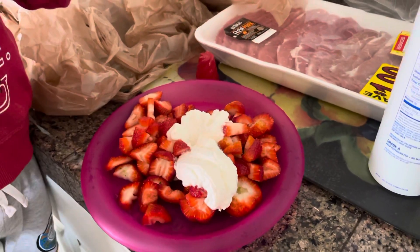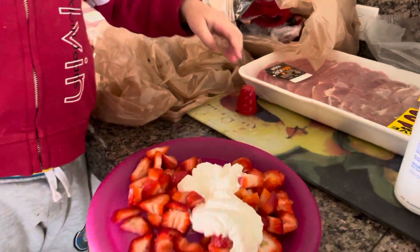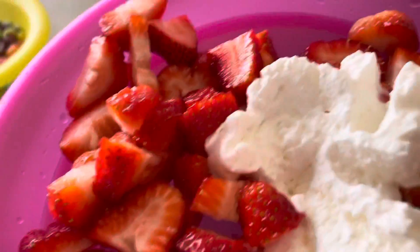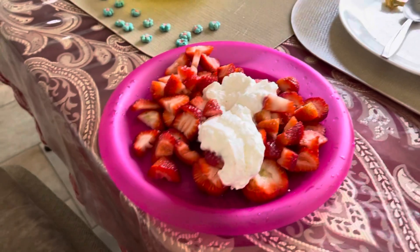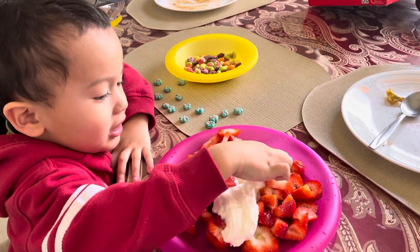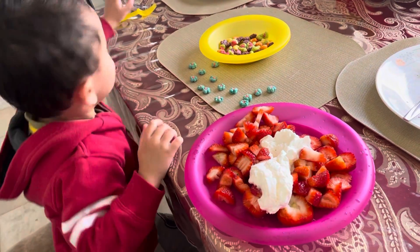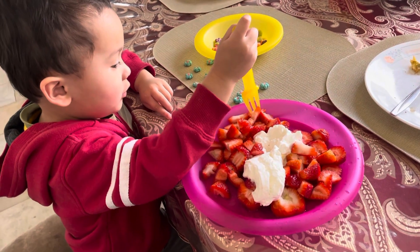What is that, son? You like it? Do you want me to help you put it on your table? Okay, we're here. Wow, do you like it? Yes! What do you want to tell mama? Thank you, mama! What happened to the fork? Remember, you use the fork. Yes, that's how you do it. Be patient, be patient.